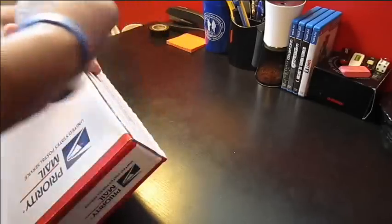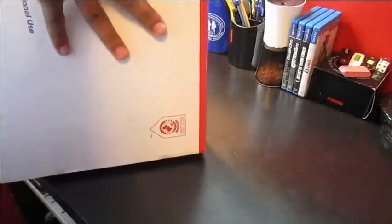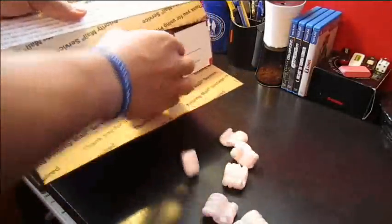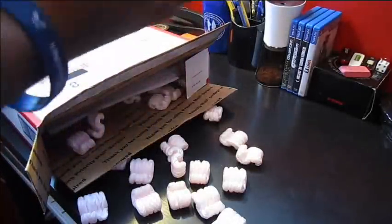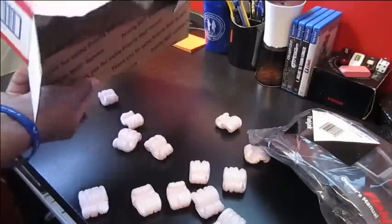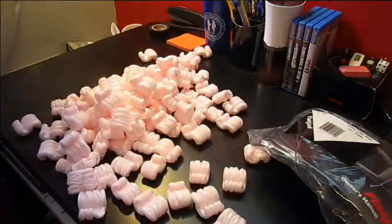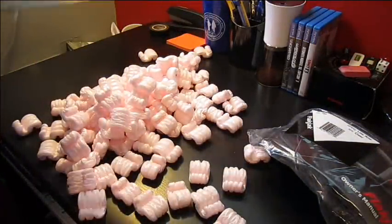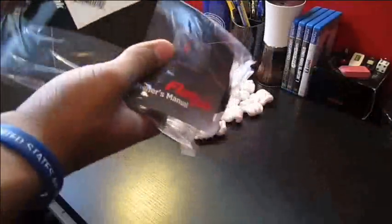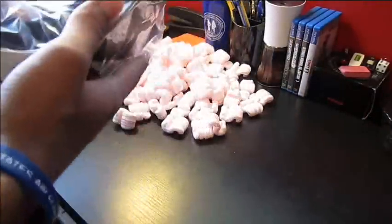Shipping was actually a day early than I expected, so good job Amazon. Got the packing slip, a bunch of peanuts. These are my new flight deck goggles for airsoft.